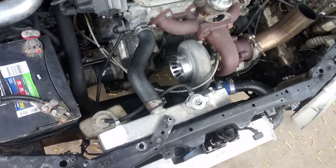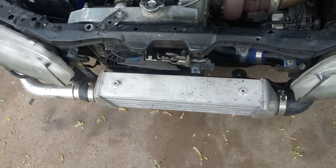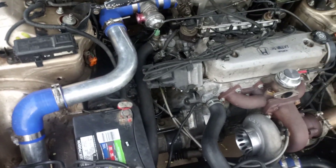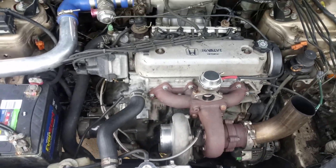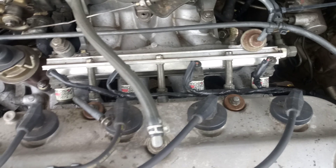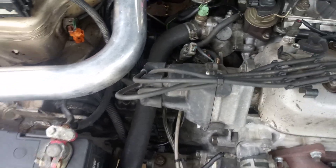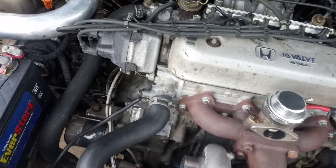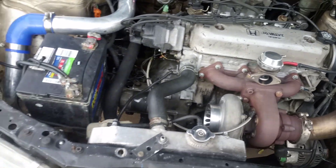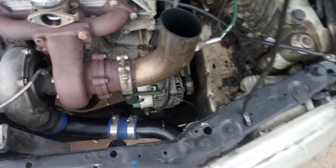It's an eBay wastegate, log manifold, eBay turbo, and a Spearco USA intercooler with regular eBay piping and couplers. I did go with precision injectors — my tuner recommended those.